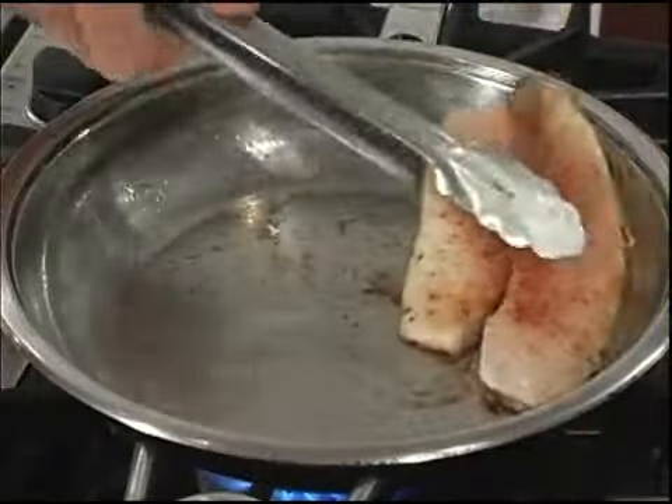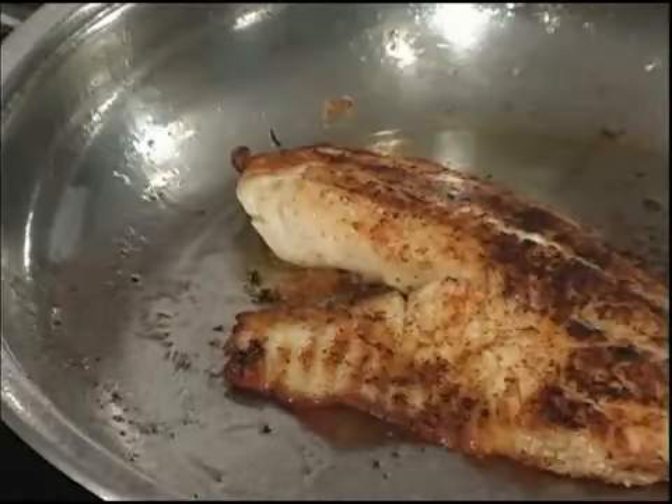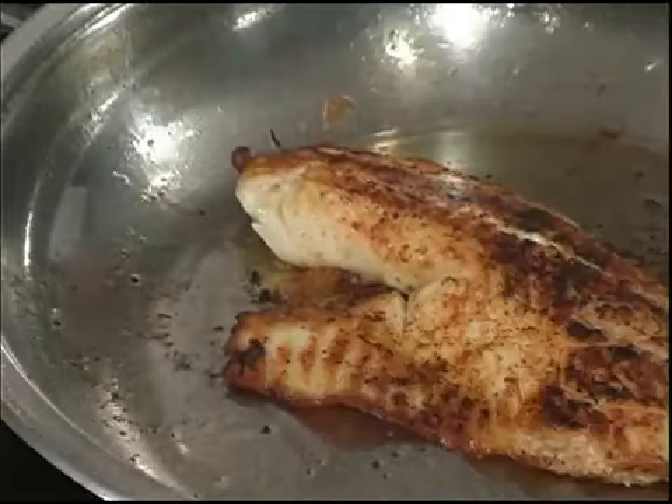We're going to cook for about three minutes per side. Fish has a built-in timer — when it starts to flake, it's ready to go.